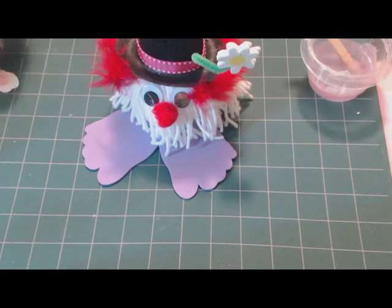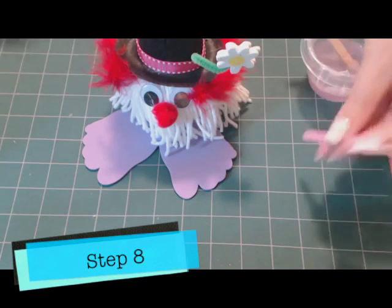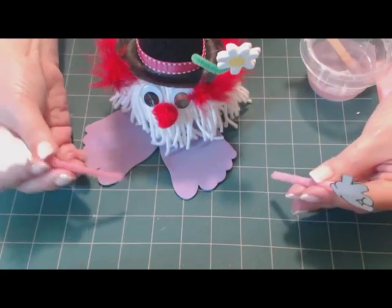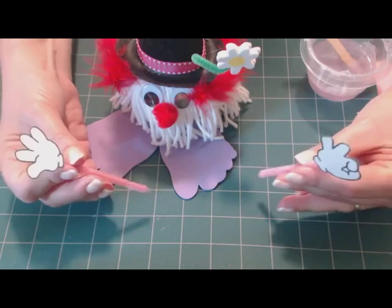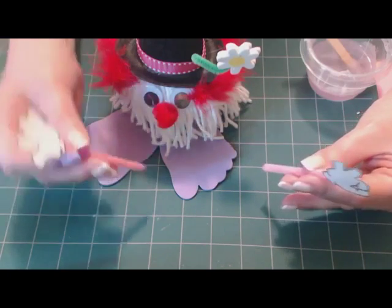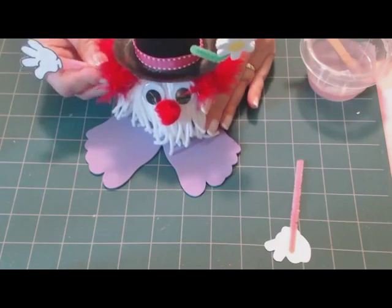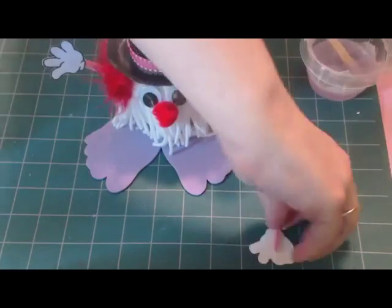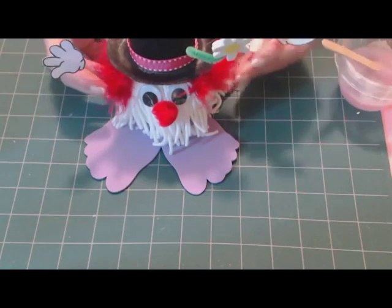If you want to take it a step further, you can add some hands to your yarn bug. This is where it is a good idea if you use the styrofoam ball, because you can glue the foamy hands — which we sell at makingfriends.com — or cut out the patterns we provided and just push them into place into your styrofoam ball. Otherwise it's a little bit difficult to try to glue the hands onto your yarn.